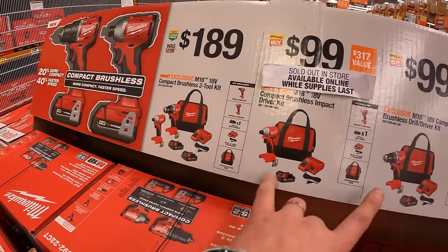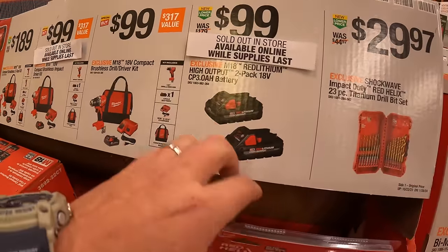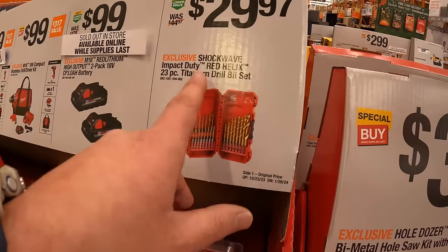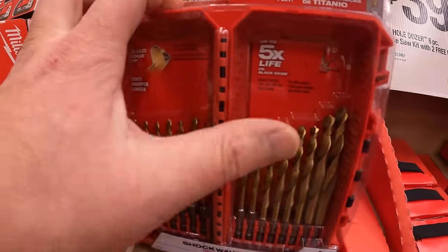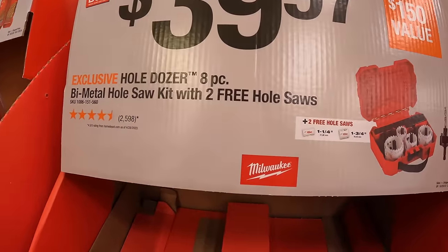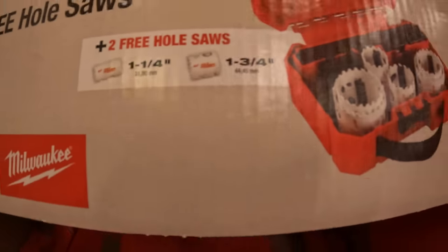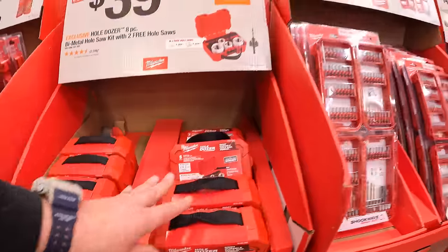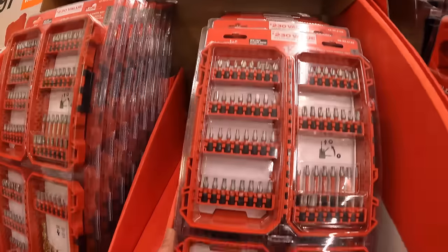They do have these tools individually as kits for $99 each. $99 for two 3 amp hour high output batteries. $29.97 for the Shockwave two piece titanium drill bit set. It seems like everything they're doing now for their cases is pack out. $39.97 for their AP spy metal hole saw as a kit with two free hole saws — the free hole saws are 1.25 and 1.75 inch — comes with an arbor case. Not too shabby. $29.88 for the Shockwave 120 piece set, comes with two cases — also pack out.